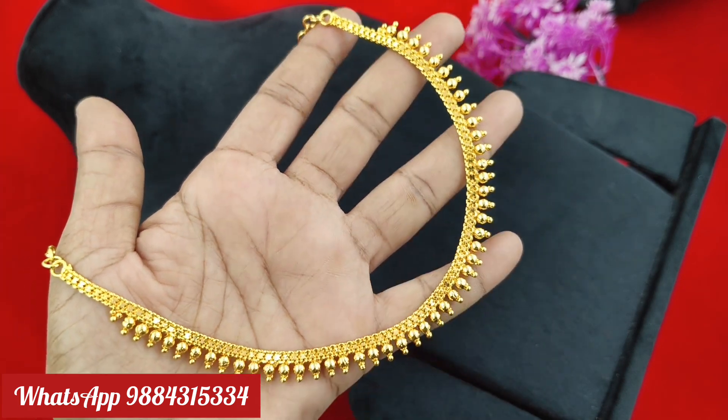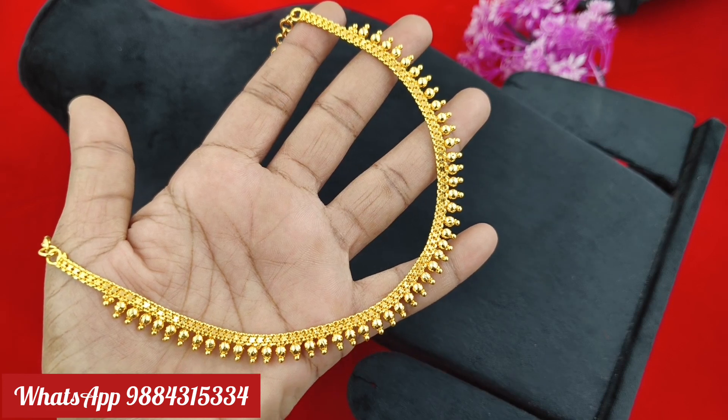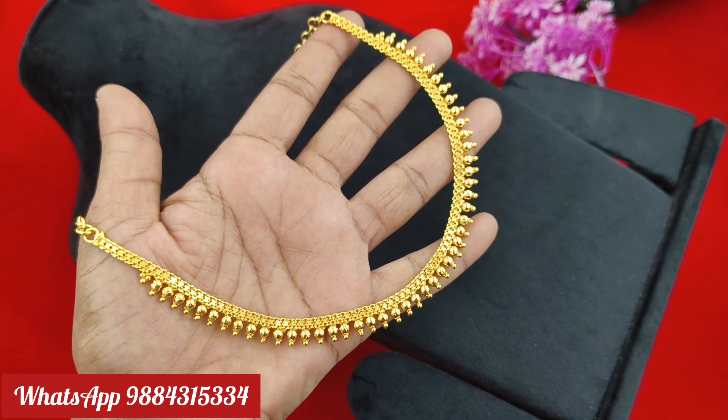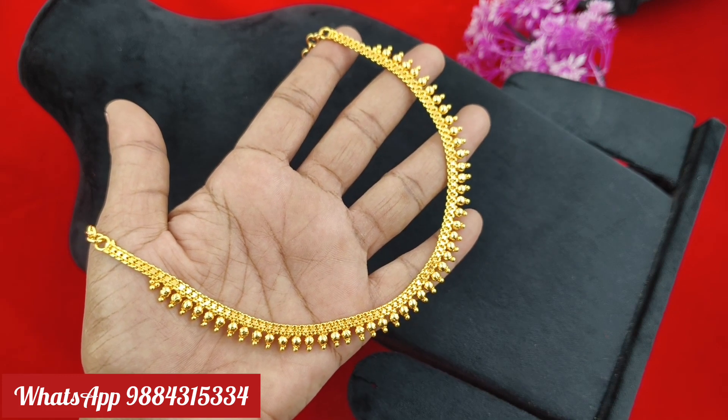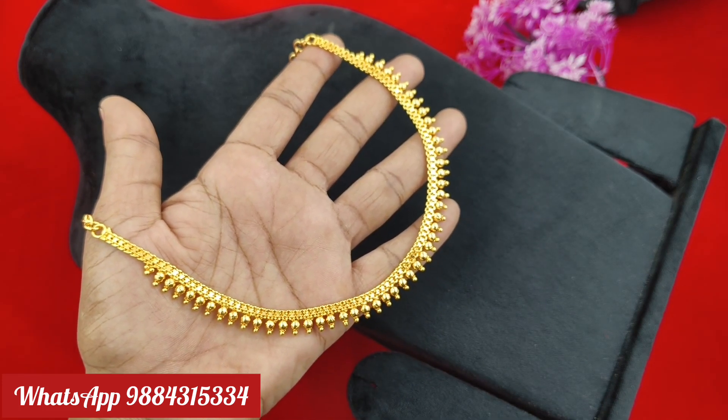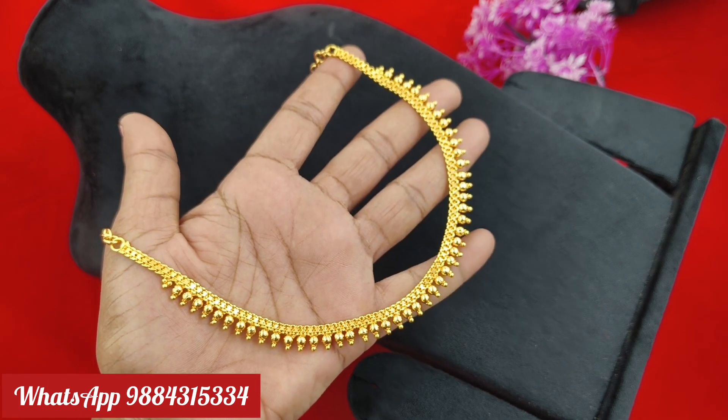You can order in the ready stock. There are collections available in the ready stock. Subscribe to our channel. You can get a notification on the channel. If you want to purchase, you can order any new videos. There are new collections.